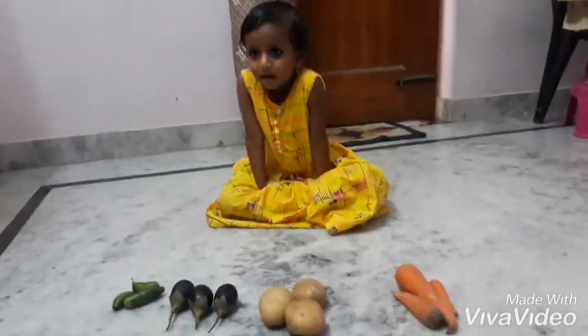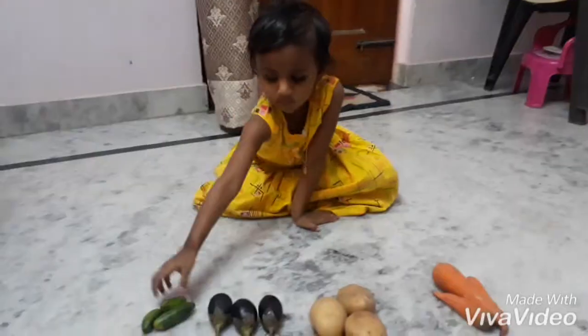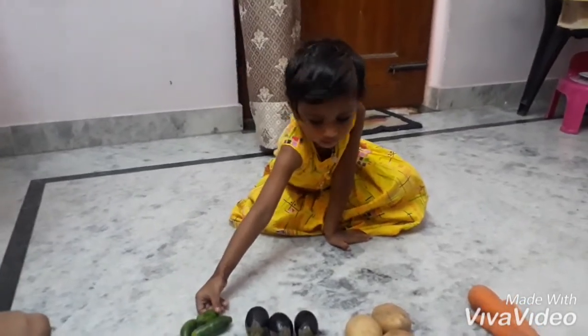Hi friends, let's do pattern activity. Now I'll arrange these vegetables in a pattern. You have to do it the same way.